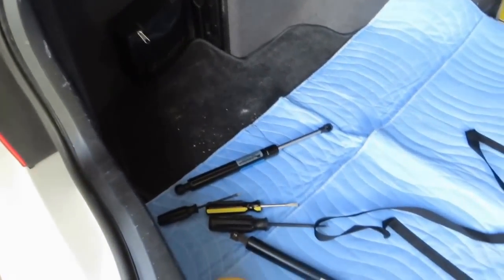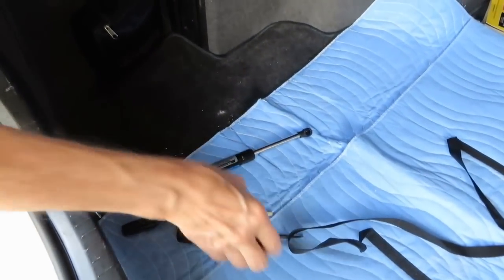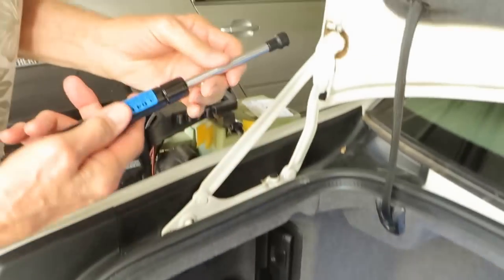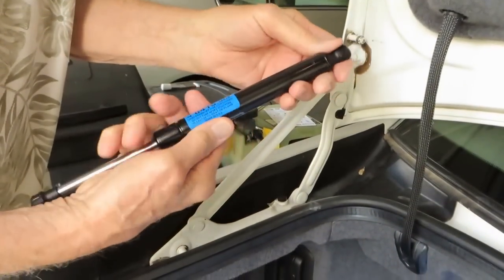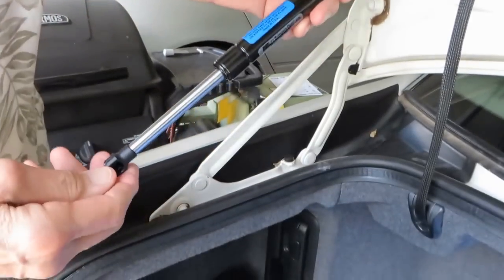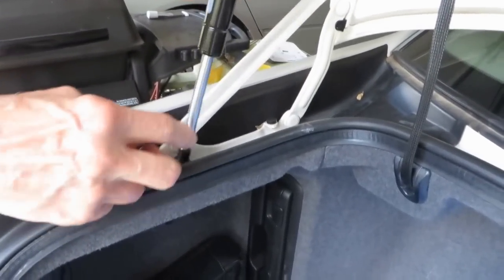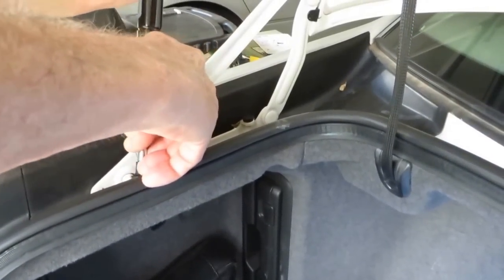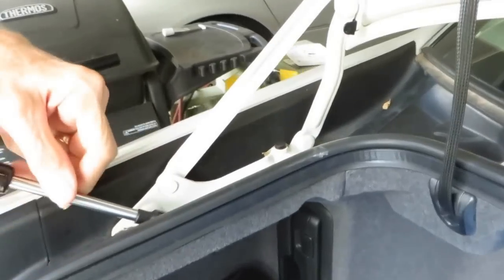Okay, there's the old one — here's the new one coming up. Metal side down, bottom first. You put the bottom in first in case you have to wiggle your trunk lid around a little bit. And the new one snaps on.